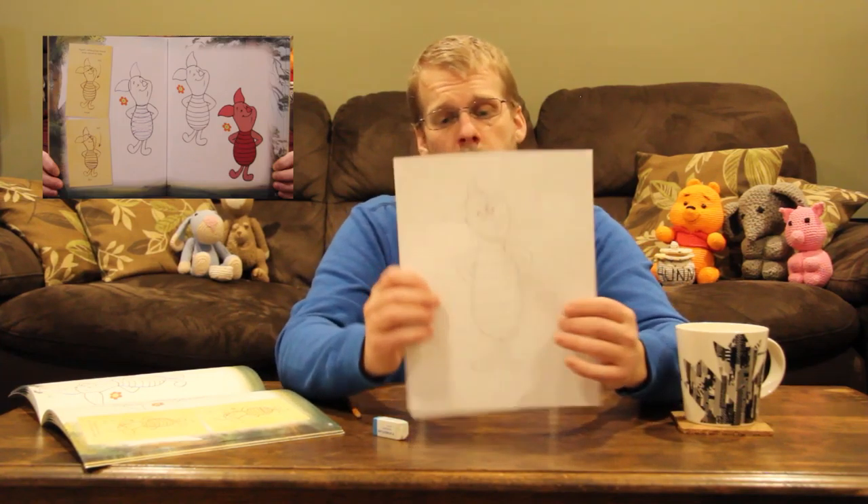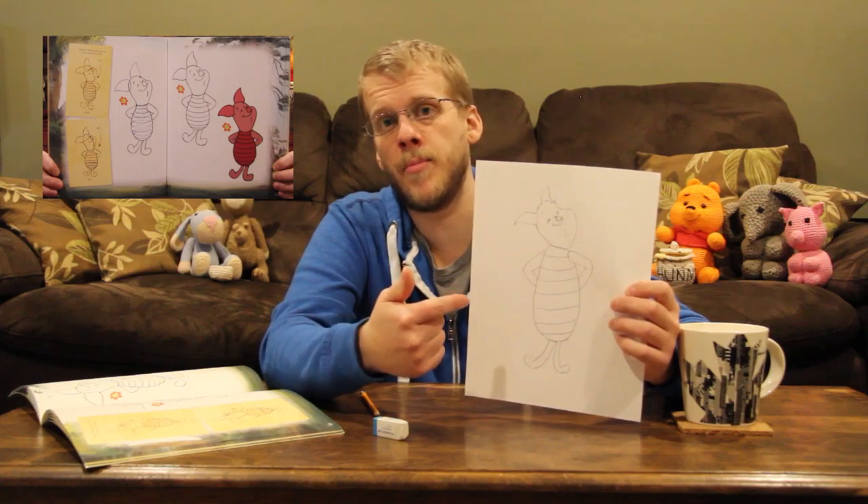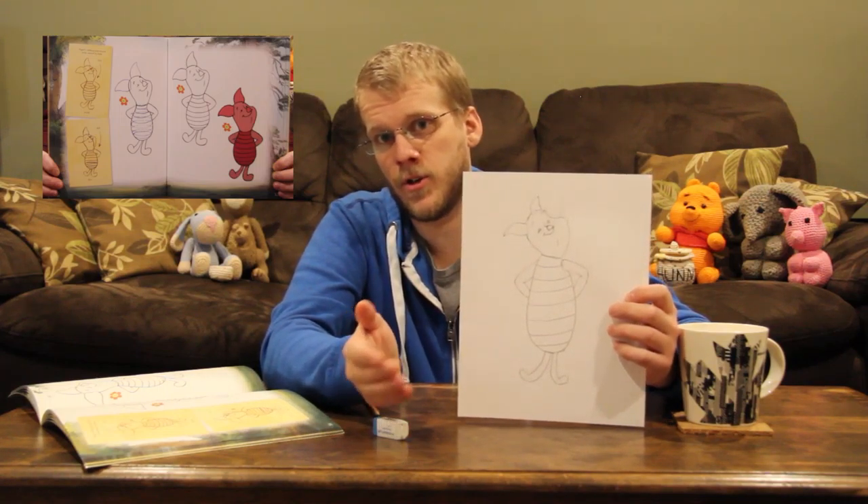I think the leg would look a little better if I make it a little wider and erase the overlap on his arm. So there you go — there's my attempt at drawing Piglet. If you guys think you'd be interested in drawing him, give it a shot and show me what you come up with. I am not a professional drawer — I just think it'd be interesting to learn how to do it. If it helps, please subscribe and follow how far I come along. Thanks for watching.